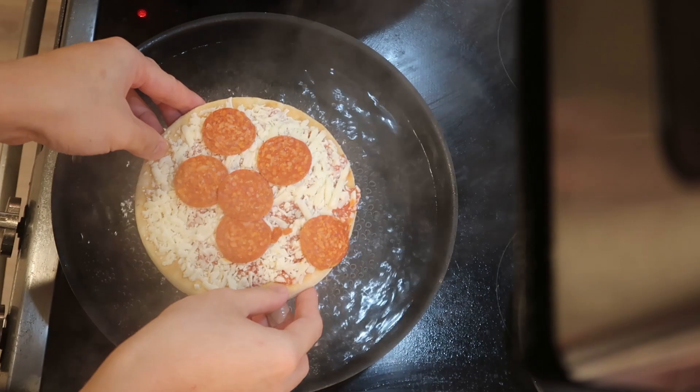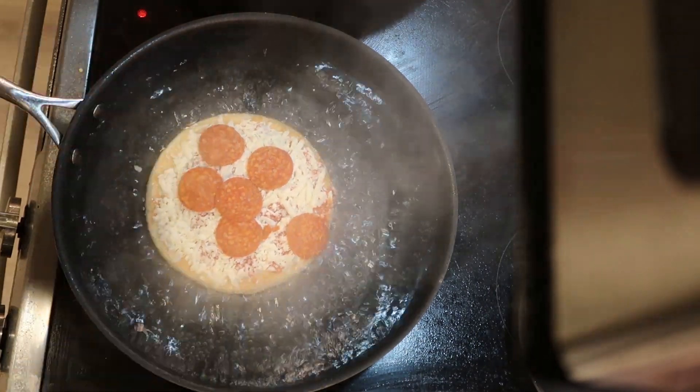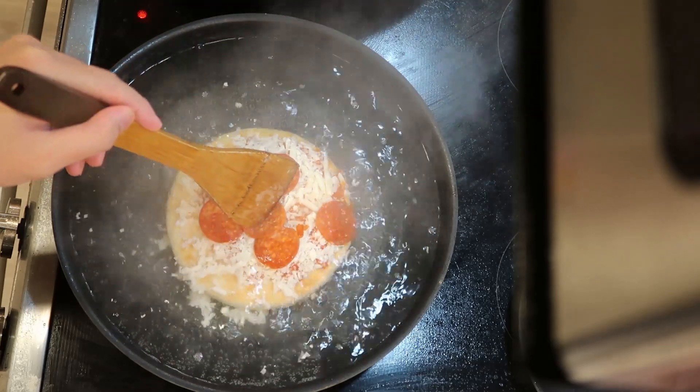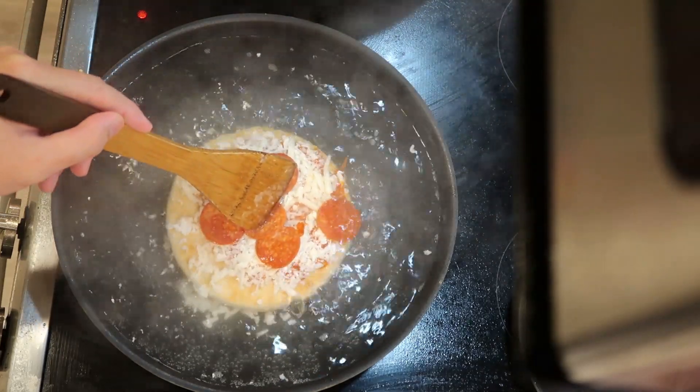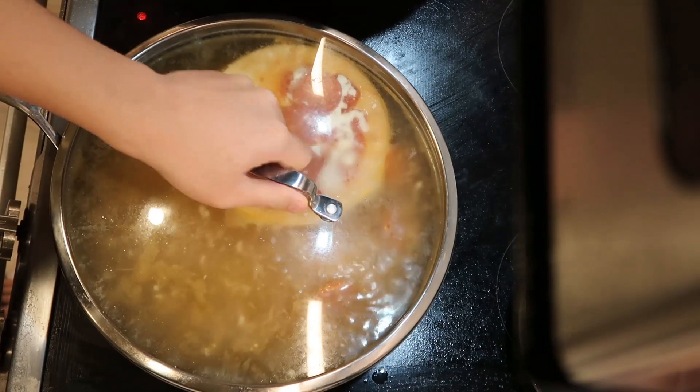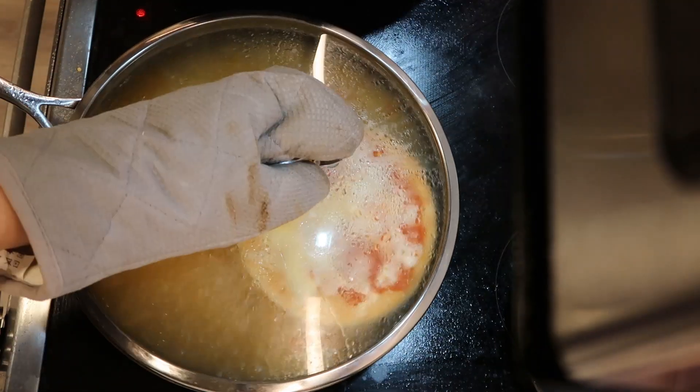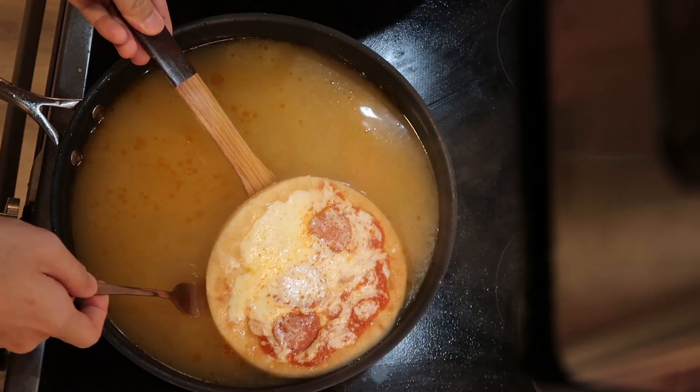When the water is boiling, I add in the frozen pizza. Some cheese fell off, but the marinara sauce somehow stayed on the pizza perfectly. After some water play, I close the lid and let it boil for 15 minutes. After 15 minutes, the boiled pizza is done.